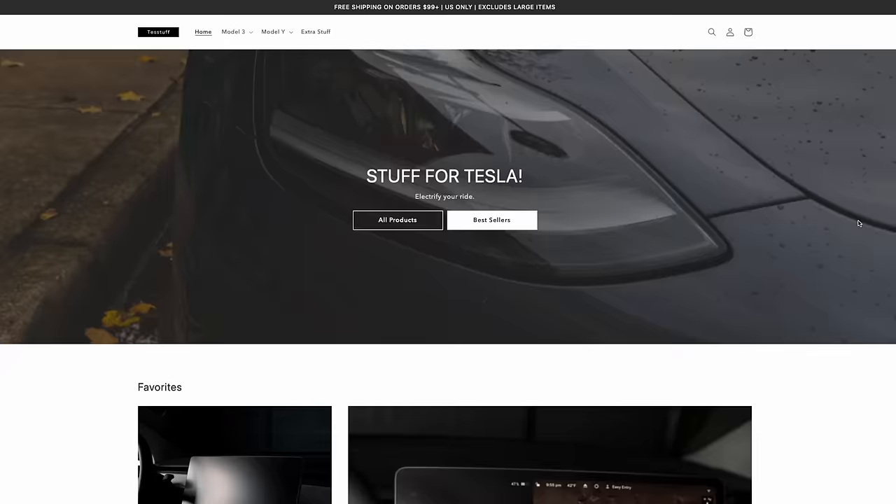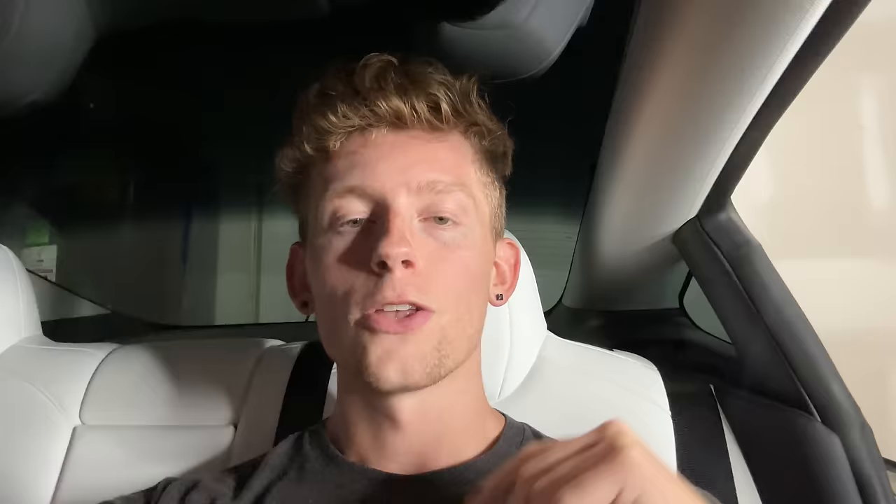Quick shout out to the sponsor of this video — me. Click the link in the description or head to teststuff.com for all your Tesla accessory needs. We have jackpads, matte black dual motor emblems, and all-weather floor mats to cover the entire car. Use code YOUTUBEALLCAPS for 10% off.